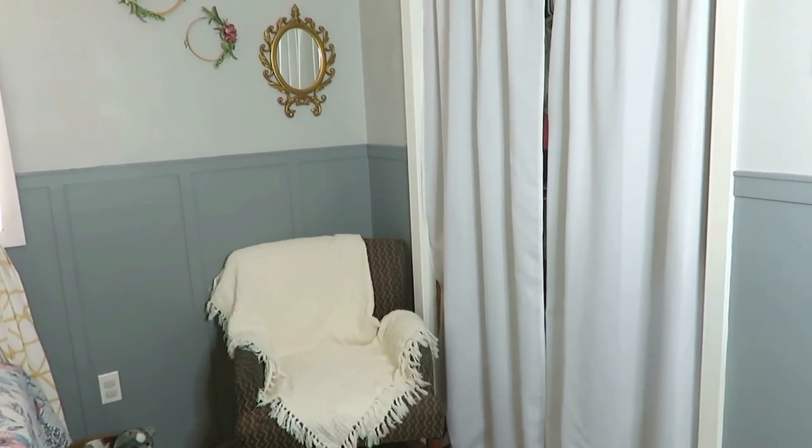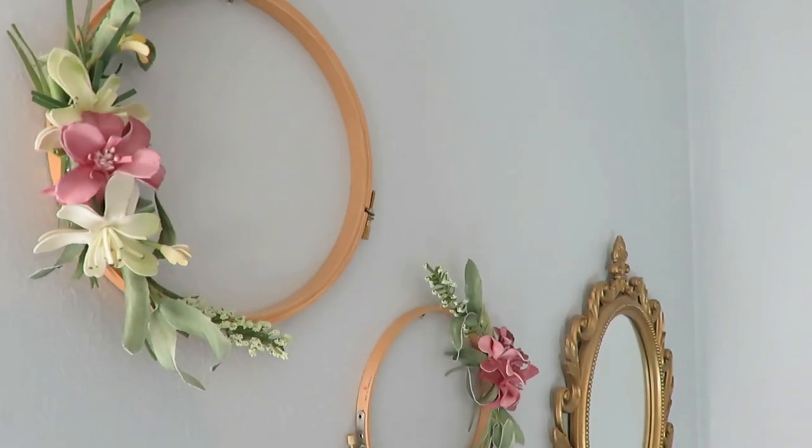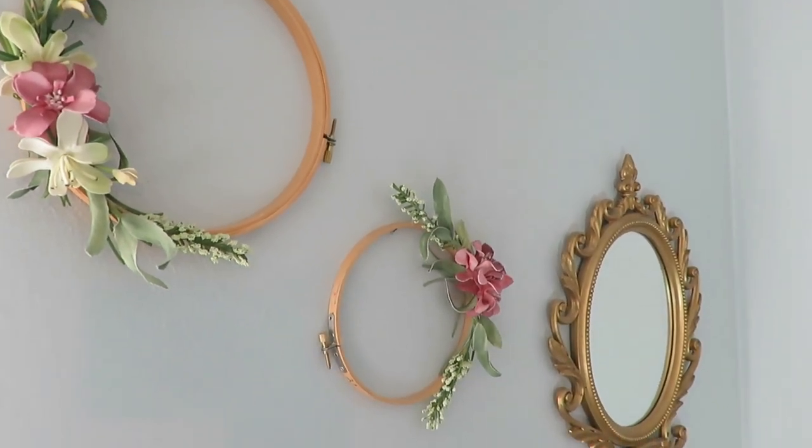I kept a macrame piece on the wall that I've had since we bought the place, though I'm thinking I might want to do something different with that wall — maybe a little gallery wall — since the macrame isn't centered over the crib. In the little corner, there's my old chair that was gifted to us, which I covered with an Afghan blanket. It's a very worn chair that doesn't quite match the aesthetic, but it was free, it's comfortable, and it works for holding and feeding my little one. Above it is a DIY art piece I made years ago with embroidery hoops, which has a floral look and pairs nicely with the scalloped vintage-style mirror over there.